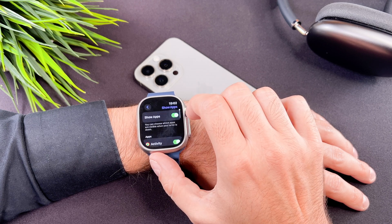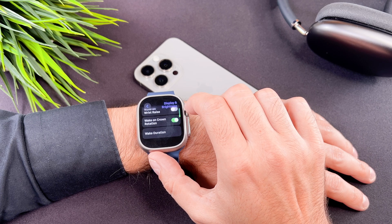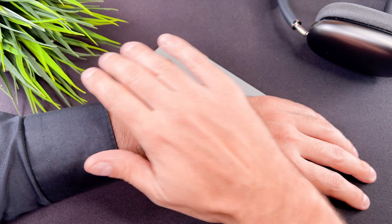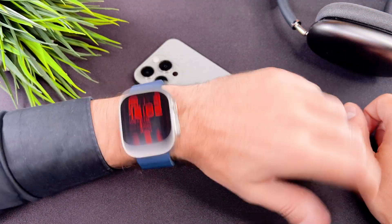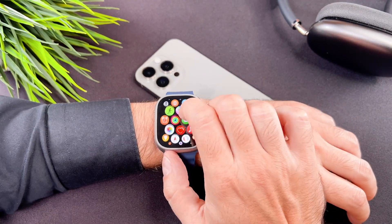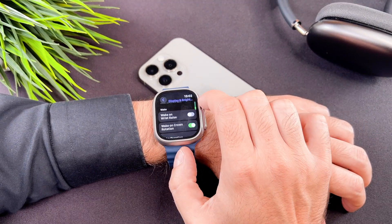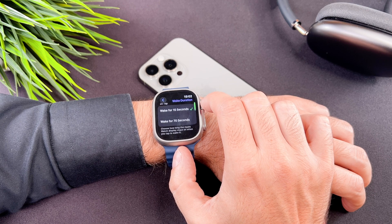I love to share a bonus tip in my videos. In this video I would like to talk about how you can wake the screen up with a wrist raise. You can enable the wake on wrist rotation. In the wake duration section, you can set the wake duration as well.